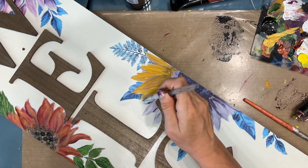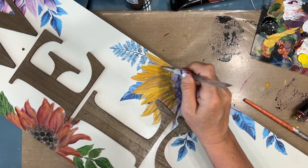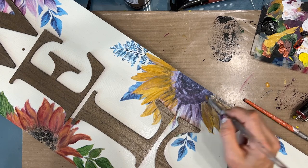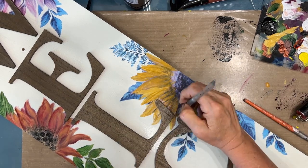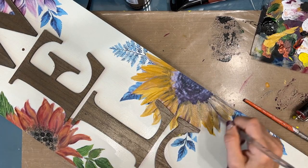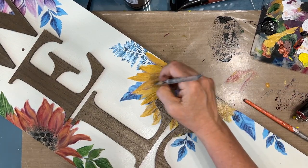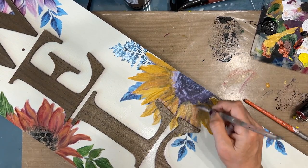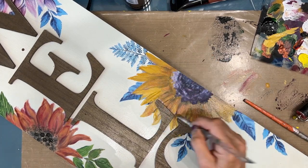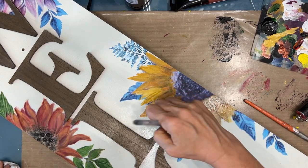I'm basically following the same steps — putting the white gesso on there, then the color, and then coming in and adding shading with either the black or the dark burgundy, making these sunflowers whatever color I want. The colors are bright and vibrant. And about now I was very, very happy with where this was going.